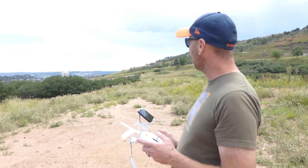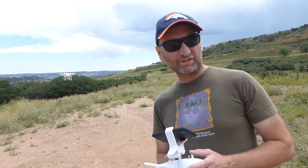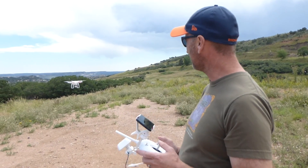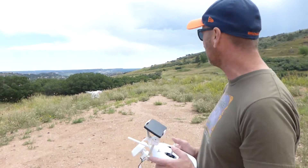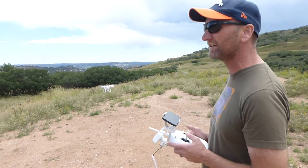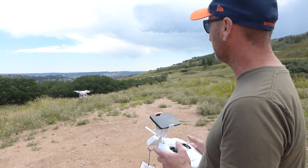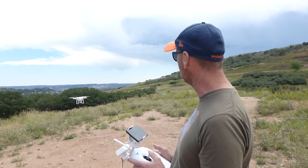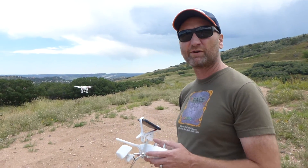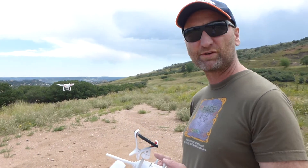Hi again. We've got the DJI Phantom Vision 2 Plus drone here today and we are going to try the return to home feature, but we're going to regain control as it comes back in. It's been landing a little close to these weeds over here, so this time to make sure that when it returns to home we have a nice safe landing away from the weeds. I'll intercept it and we'll see what happens.